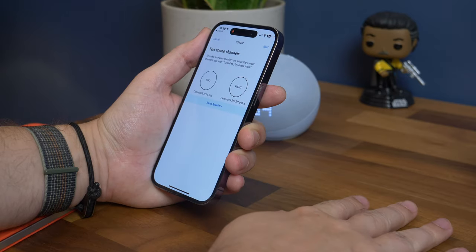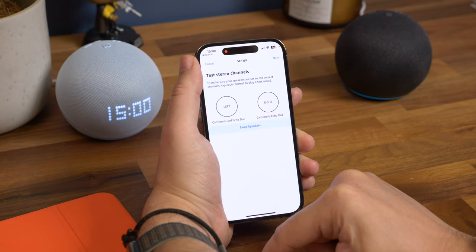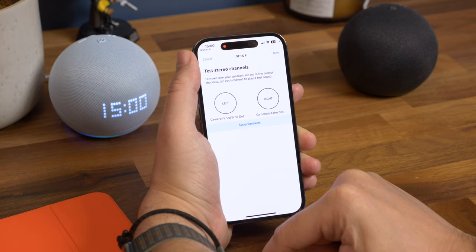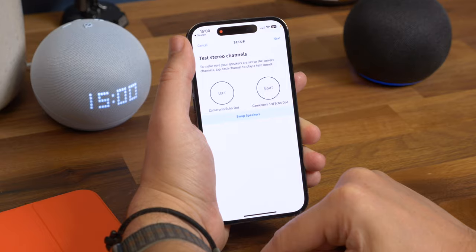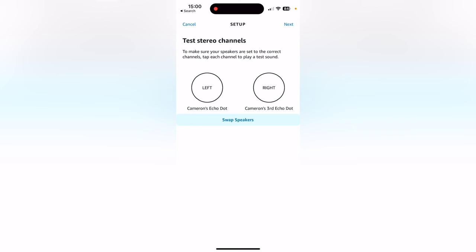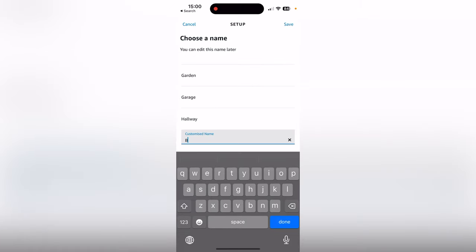The following screen gives you the option to choose which one is the left and which one is the right speaker, or swap them around. A little tip: which is right or left depends on how you're listening to them. If they're under your TV and facing you, the right and left will mirror you. Where if they're going on either side of your bed facing the same way as you, the left and right matches your left and right. Hit next and on the next screen you can name the pair so that when you ask Alexa to play music on a specific speaker or pair of speakers it knows where to play it. Hit save and you're done.